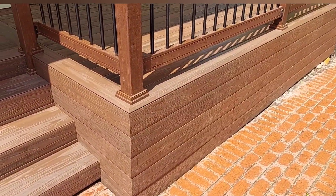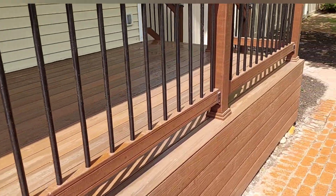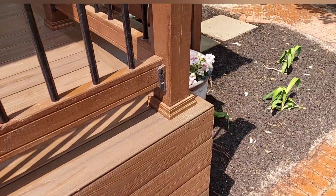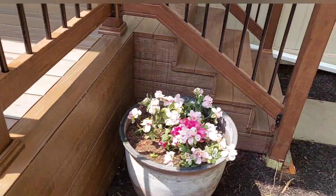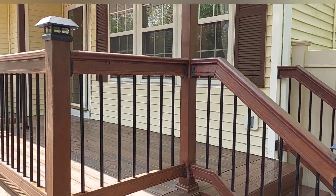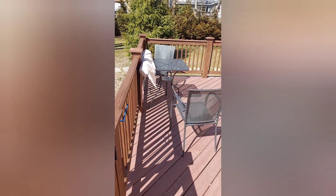All right, so this is the front one. Let's take a look at how the old backside deck looks before — the old backside deck was 12 by 30 feet with wood planks and wood railings, a simple deck.